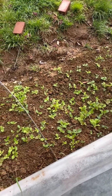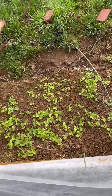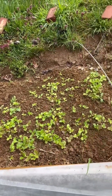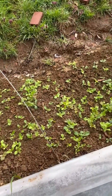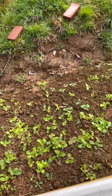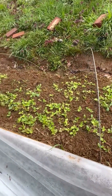What happens with mesclun mix especially, once it grows up it drowns out every other thing in there — the weeds and the grass — and it has good competition with each other. It will grow all the way to the top of the hoops here, and we'll harvest a whole lot from this.